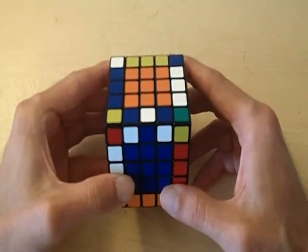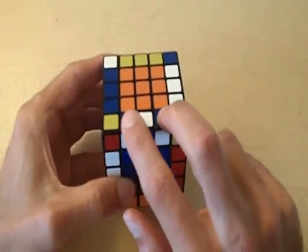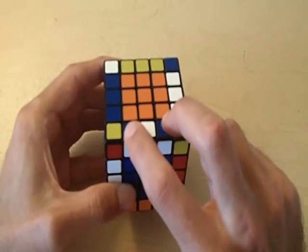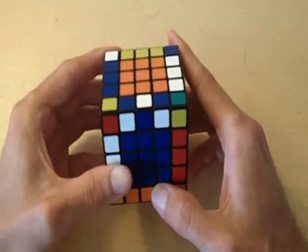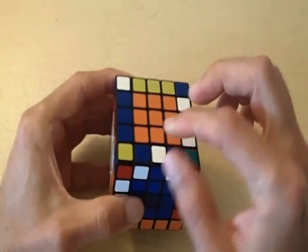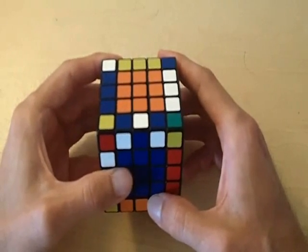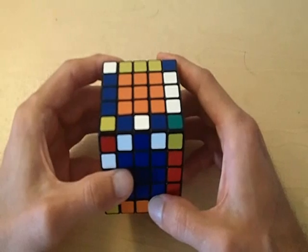Problem number three occurs when all of the edges are completely matched except for two pieces that are not matched and they're on the same edge. Notice how these are the only two pieces in the entire cube that are not matched and they're on the same edge. Whenever this occurs, we perform an algorithm to flip these two pieces. This is actually the same algorithm used on the 4x4 cube whenever a parity occurs.